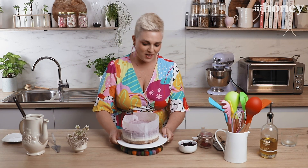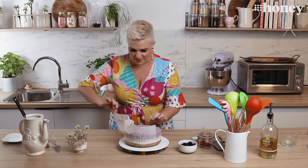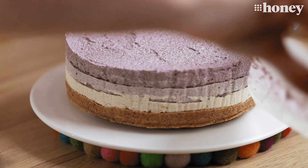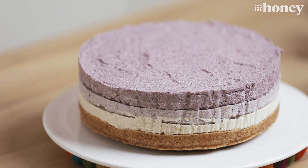Well, here it is — it's been two and a half hours in the fridge and I reckon our beautiful cheesecake is ready to cut. I need to peel this off — the big reveal. Look at those layers! Isn't that beautiful? I am very pleased with how that's turned out.